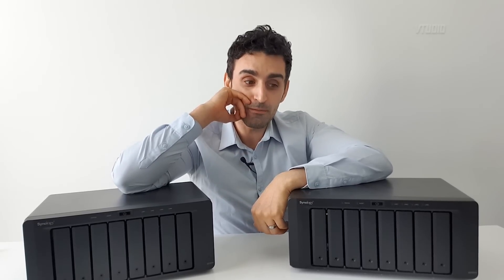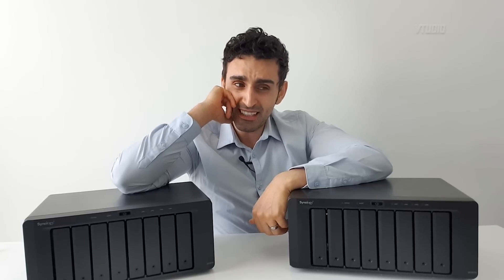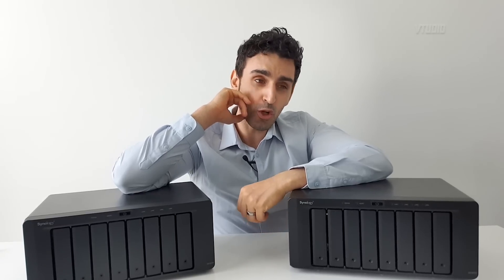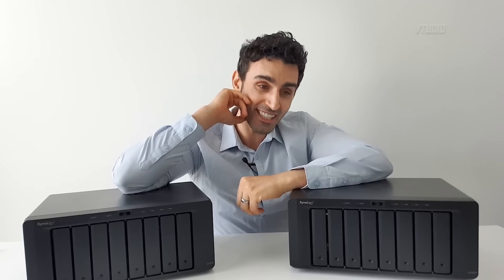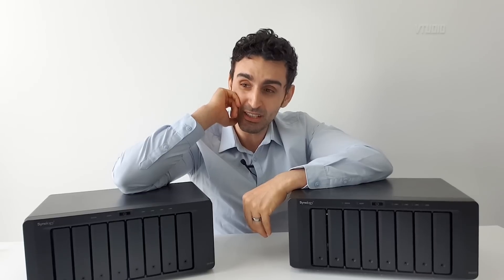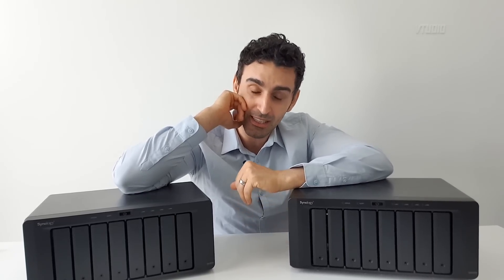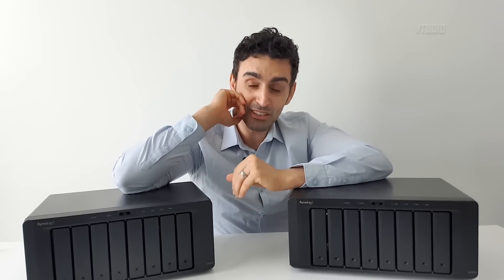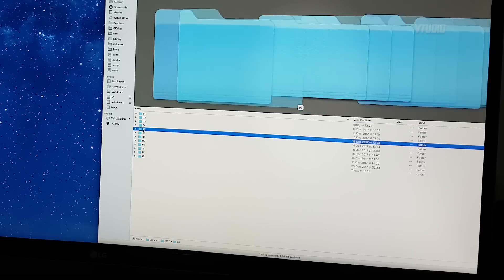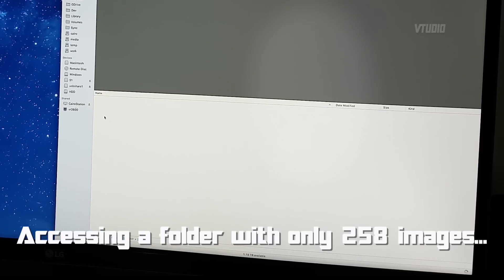I use Synology Hybrid RAID 2, which is the slower of the two options. I should have gone with RAID 6 instead of SHR-2 — I just didn't know any better and I regret that decision. If I could do it again, I'd format all the drives and go with RAID 6 because it's slightly faster than SHR-2, and anything faster than what I currently have would be very helpful, because it is a very slow device — accessing your data takes its sweet time.